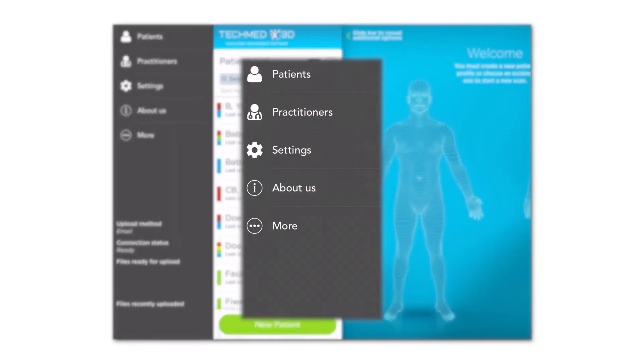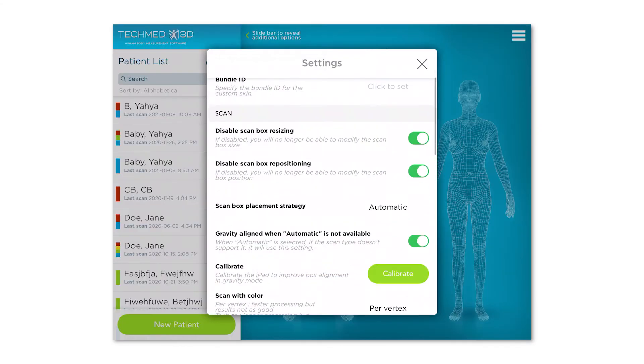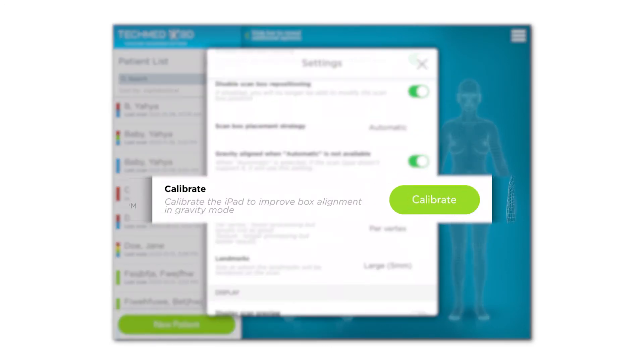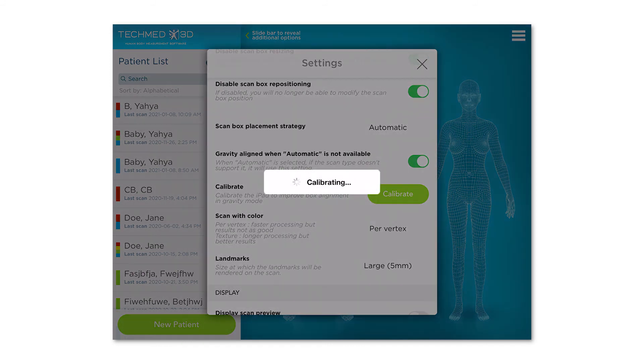Open the app and go into Settings. Scroll down to the Calibration section. Click on Calibrate, and on Calibrate once more. Hold the iPad still with both hands.